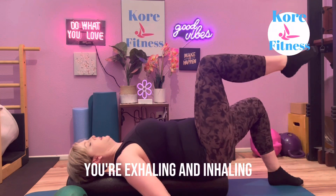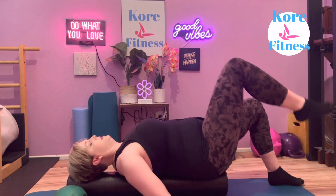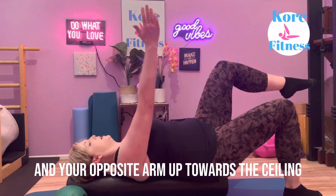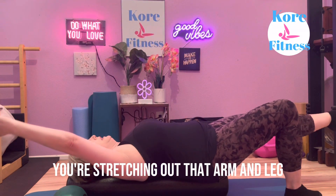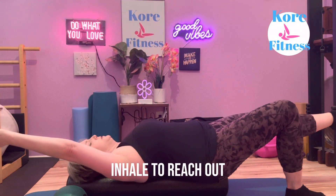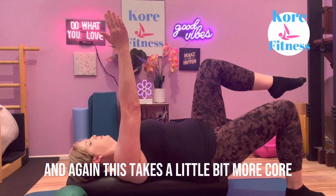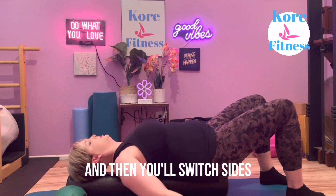You're exhaling and inhaling, and then you can add on to this movement. You're going to take your leg to 90 and your opposite arm up towards the ceiling — this is a dead bug. You're stretching out that arm and leg and coming back in. Inhale to reach out, exhale to bring it in. This takes a little bit more core stabilization.